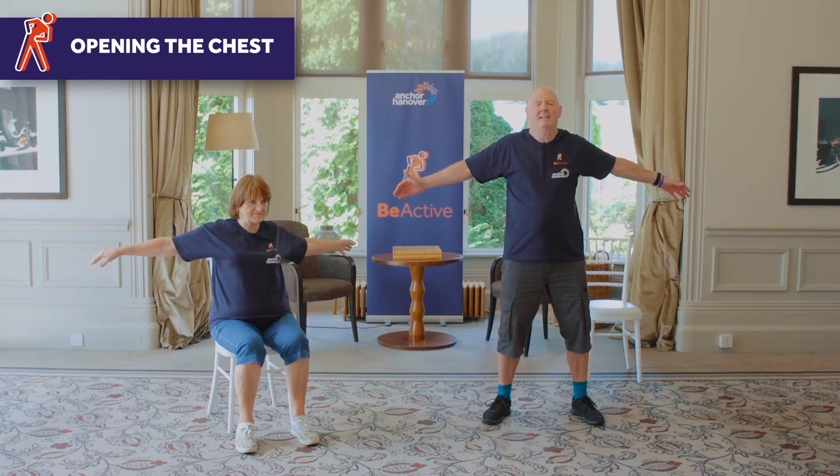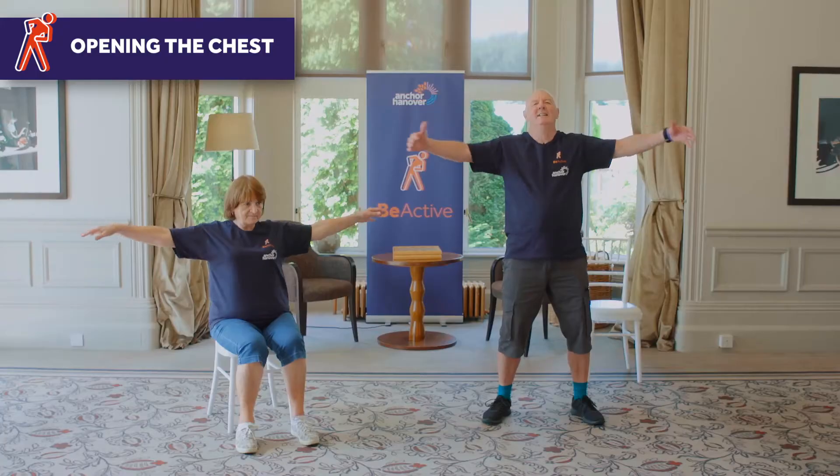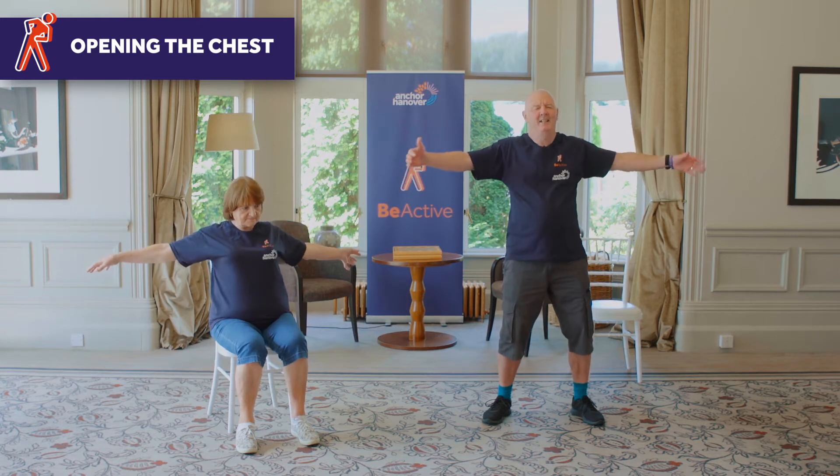And this one is opening the chest. So nice open chest there — look straight up and we're just going to throw the arms back and close, and then throw them back again. Take a deep breath when you're doing it — although you don't have to. Although you're opening your chest, you can feel some tension here on your arms, which is all good.